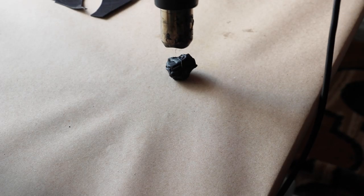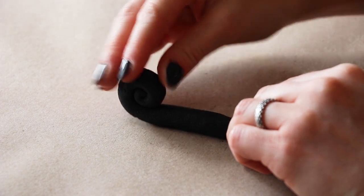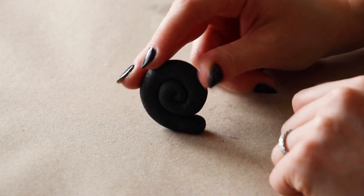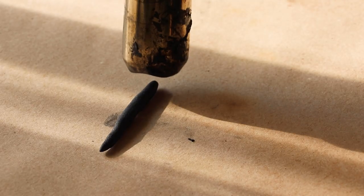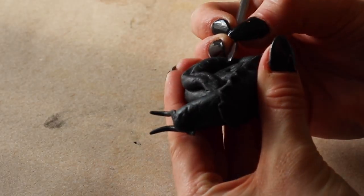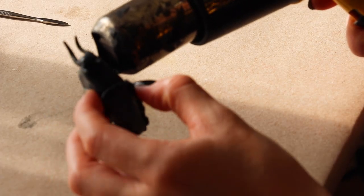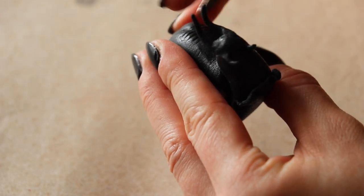I rolled the warbler scraps into a cylinder shape and then rolled it into a spiral. Once I attached it to the snail's body, I used more warbler to build onto the shell and give it some more depth. Now that the snail's construction is done, I'm heating up the shell and etching line details into it.